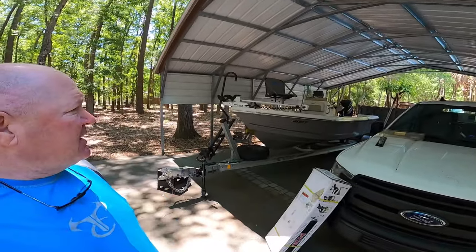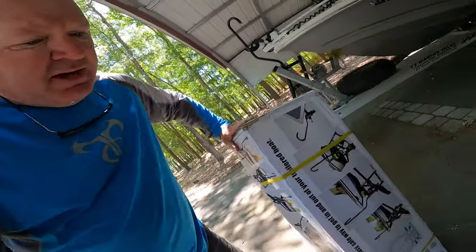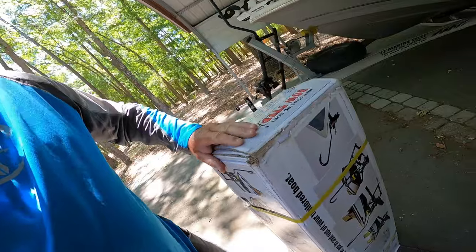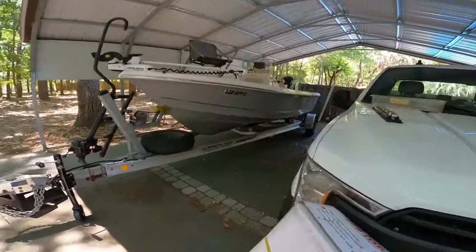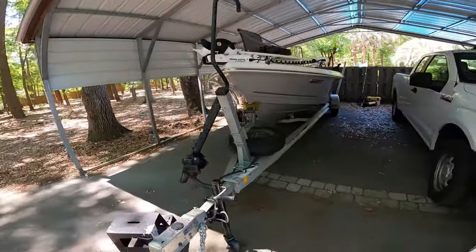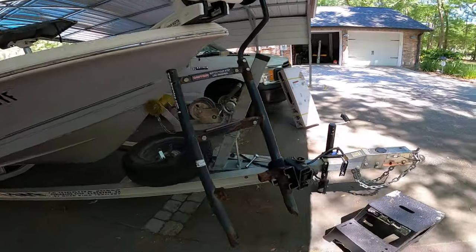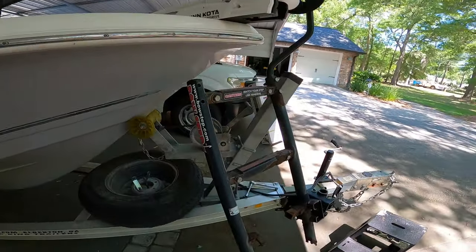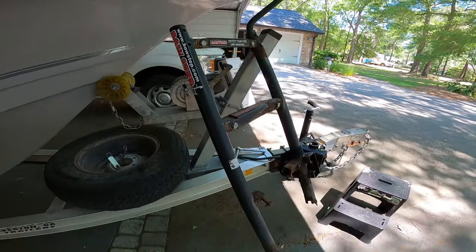Hey guys, Chris with Nickels Retirement Empire. Not fishing today, doing some stuff to the boat. This is the second one I've had — a bow step ladder for my boat. I'm going to show you how to install it, and I'm also going to show you something people should know if you buy one of these items and you fish in salt water.